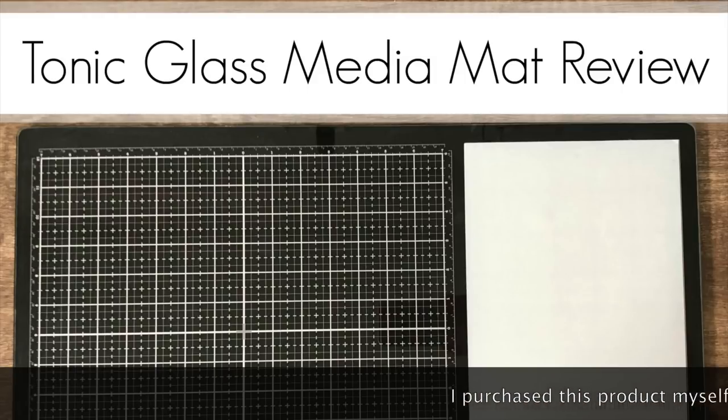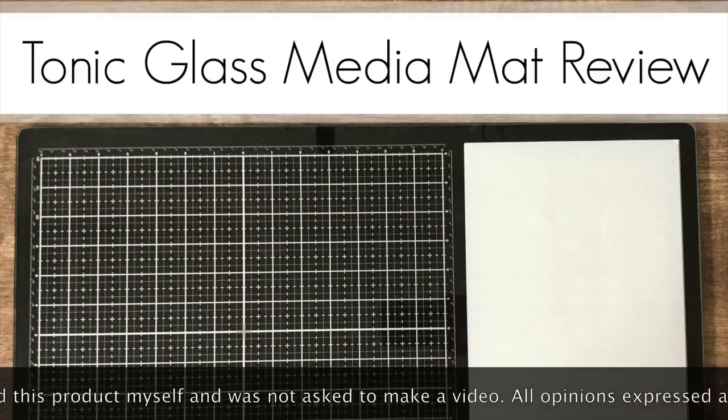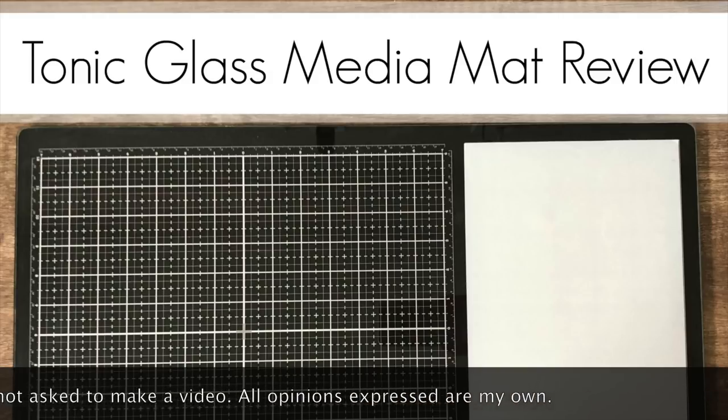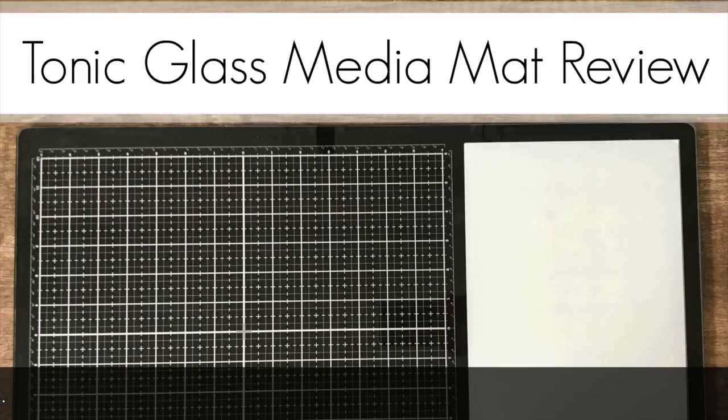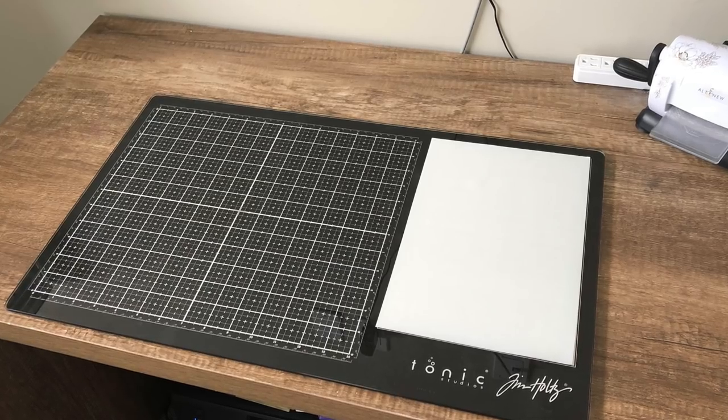The Tonic glass media mat review is here! I finally got mine in the mail and I'm excited to share what I think about it, since I've been getting so many questions after Creativation. I'm also doing this video in collaboration with Olga, who I met during the Save the YouTuber video hop. We're both creating multi-layer cards — I'll link to her video in the description and at the end.